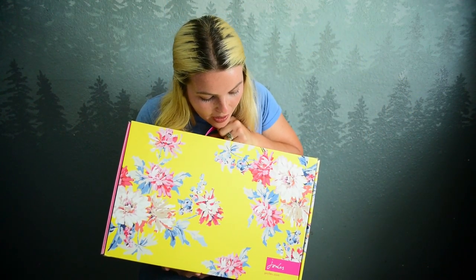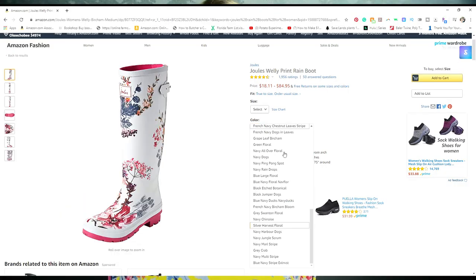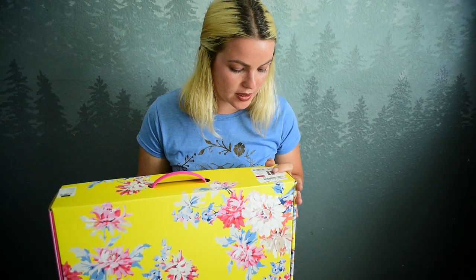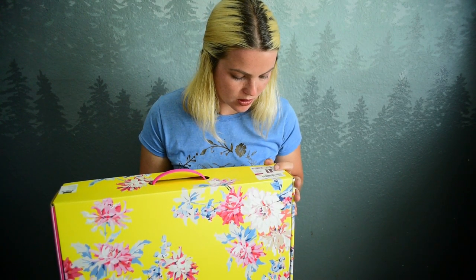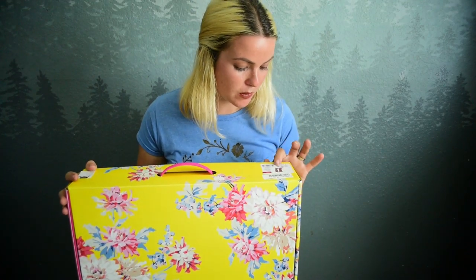I got a pair of Joules. I got these off Amazon — I'll leave a link down below in the description. They have all different kinds of colors, the reviews were really good, and they seemed pretty comfortable. So I'm going to unbox them, try them out, wear them for a week or two, and then give a full review. I got the Joules Welly Print in Green Lake Rose.